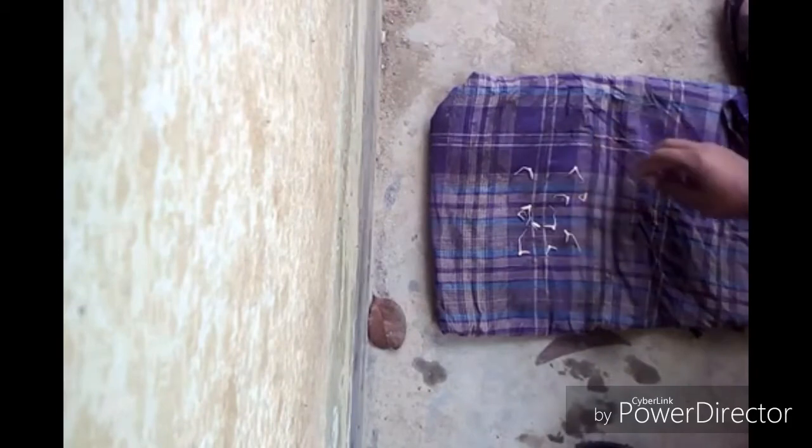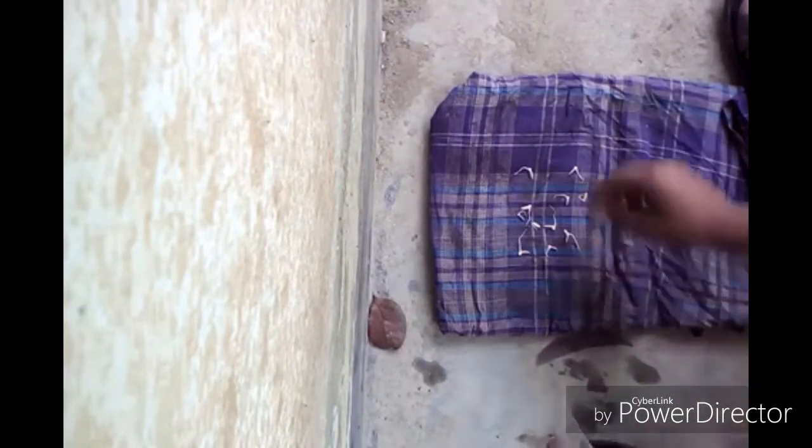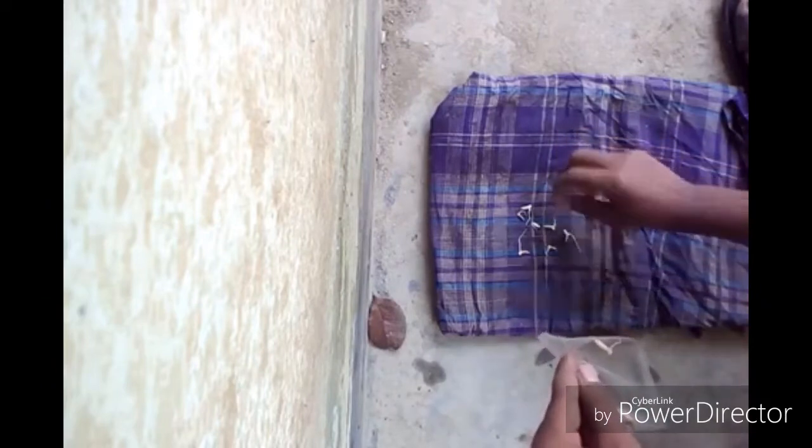Now after two days I came back and look — almost every seed is germinated. It's ready to plant and I'm taking it into a polythene.